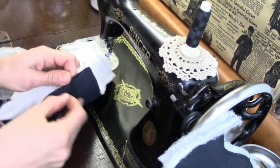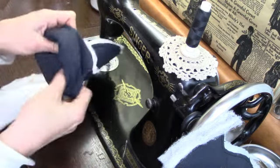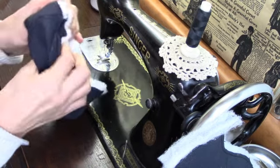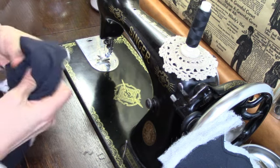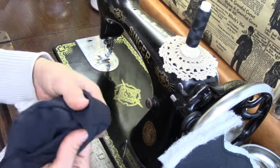Here is everything stitched together. I simply separated the two outer layers and turned the whole thing right side out. The heels do take a little bit more time just to ensure that those corners are as acute as possible.